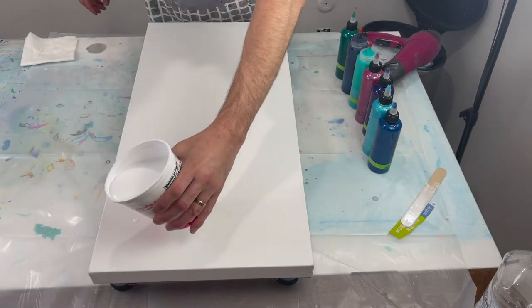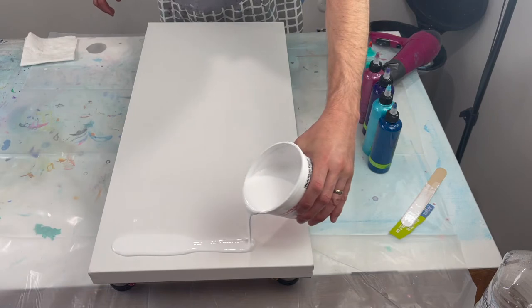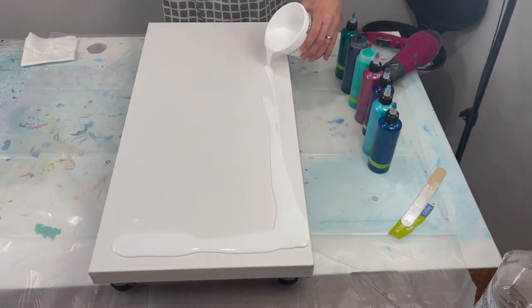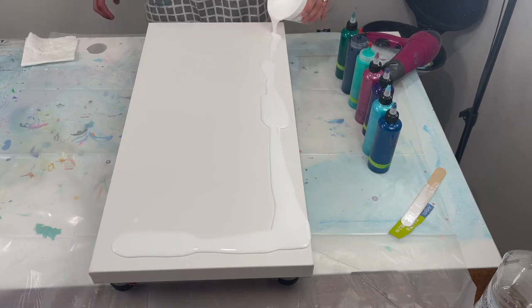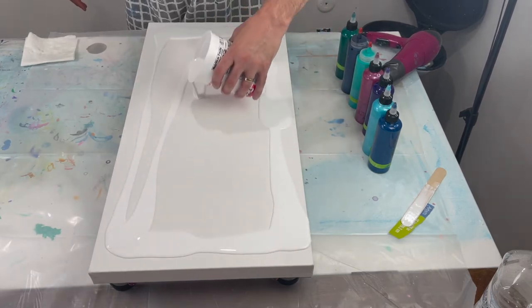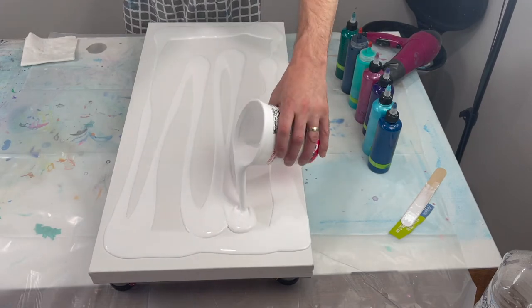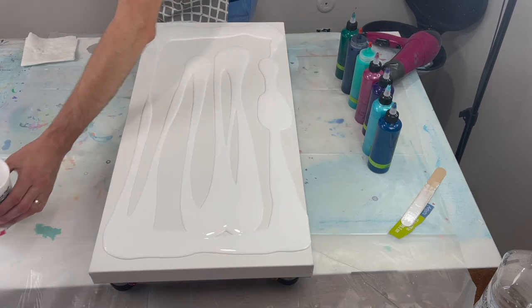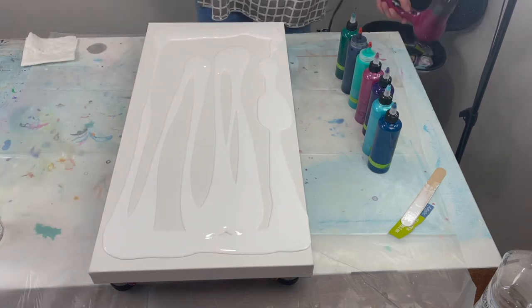What I like to do is pour my paint along the edge, then use the hairdryer to blow it over — that helps cover the sides. Then I come in at the center. Sometimes I use too much paint doing that, but all right, let's blow it out.